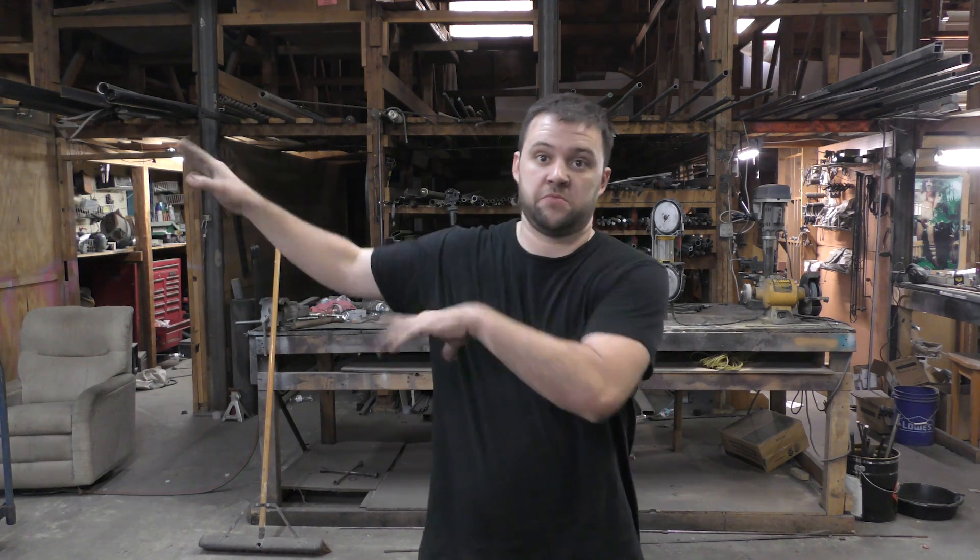Hey everybody, welcome back. This video is gonna be a little bit outside of my normal content, but I thought it might be helpful. I've installed trailer hitches on any vehicle I've had that needed one. One of the helpers at the cabinet shop at the other end of the building wanted me to build one for him. I said I'm not going to — it's a huge liability thing. Most other welders won't do it either. I said go find one and I'll help you put it in, and that's exactly what he did.